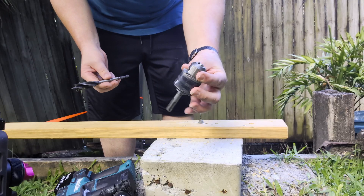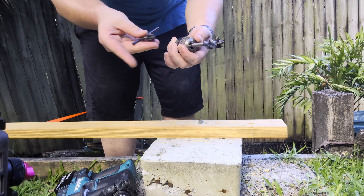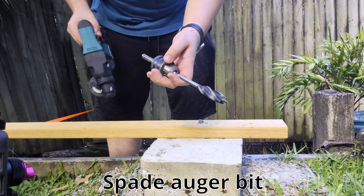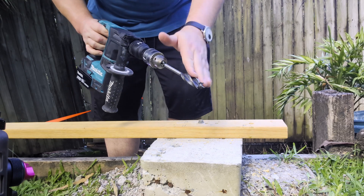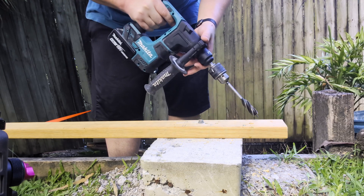If you do get one of these bigger chuck adapters — 13 mil compared to 10 mil on the small one — you can usually handle bigger tasks as well. So with a key chuck, you can fit larger bits like that. Now usually with wood drills, things like this, you do want higher speed than what a little rotary hammer like this delivers, but we'll see if it works all right.